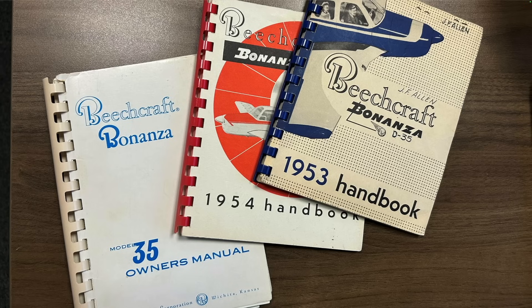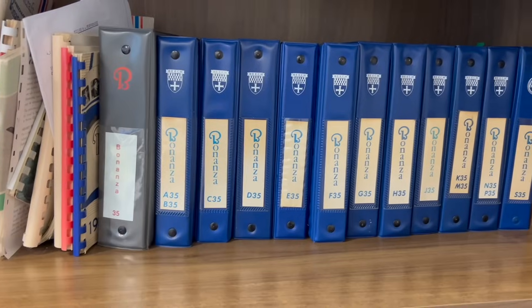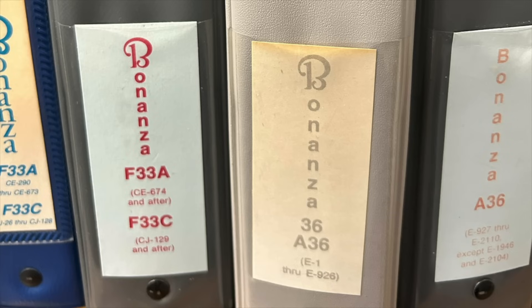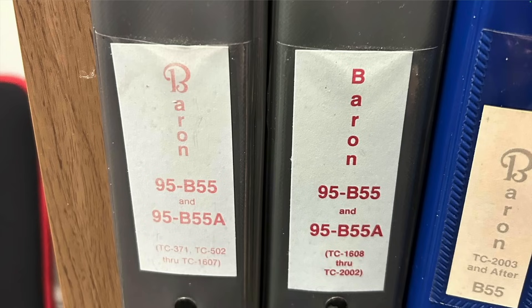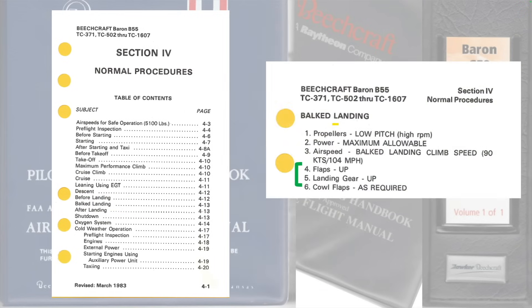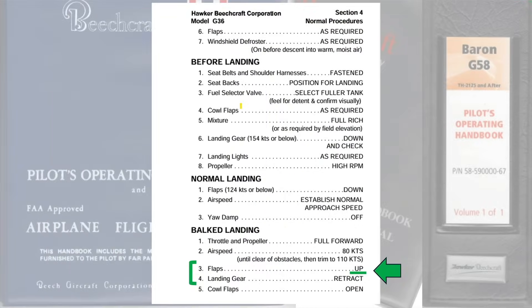The available guidance from BEECH confirms all this. The original BEECH handbooks and owner's manuals do not mention balked landings or go-arounds. There are no balked landing or go-around checklists in the pilot's operating handbooks for Bonanzas until the V35, Model 36, and later Model F33As, and none in Barons until the B55. In POHs that do include a balked landing checklist, all agree on two points: flaps should be retracted before the landing gear, and the flap switch should be moved to the full-up position without pausing at the approach or half-flaps condition — this is true for models with an approach flap pre-select as well as those without.